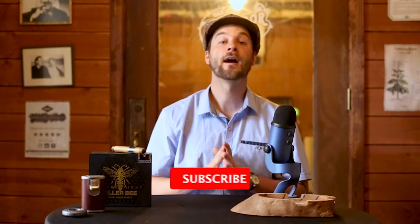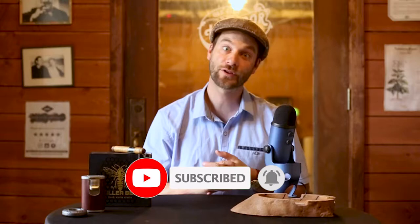Don't forget to like, comment, subscribe. It really helps us on the channel, especially in lieu of all the issues going on with the social media platforms. If you're interested in the Killer Bee Connecticut or many others from Blackworks Studio and Black Label Trading Company, check us out at OGT. You know where to find us.